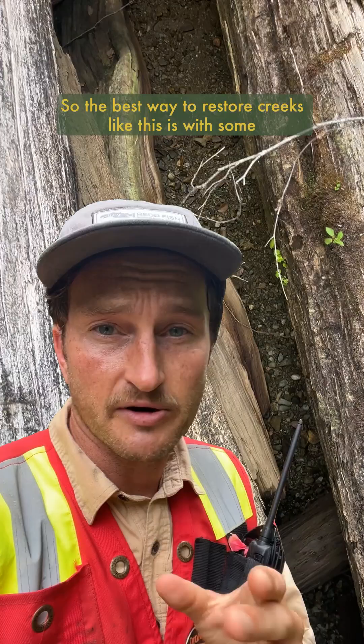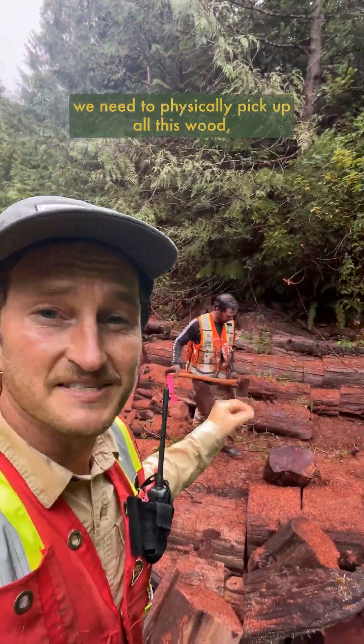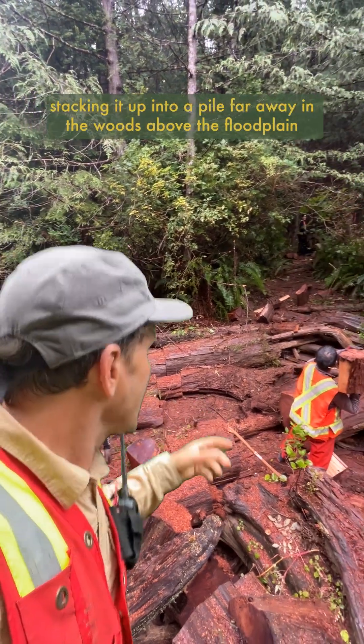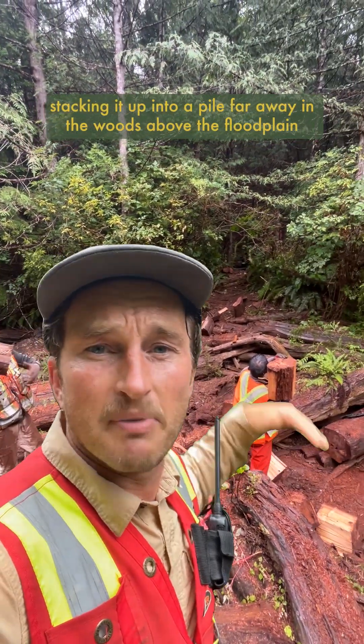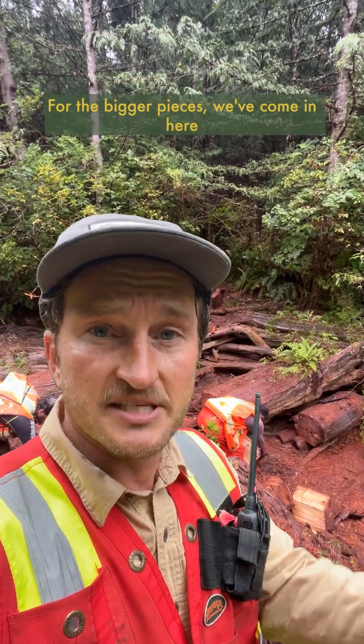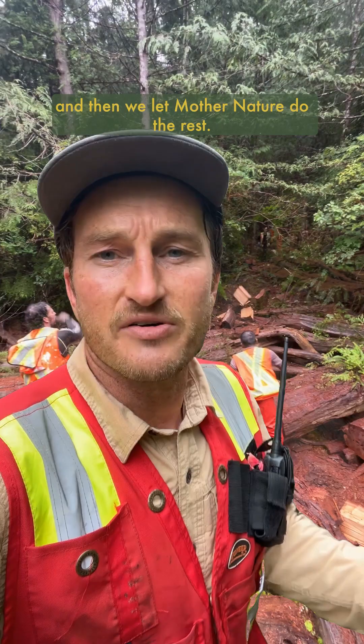The best way to restore creeks like this is with some good old-fashioned elbow grease. Because these creeks are remote, we need to physically pick up all of this wood piece by piece and remove it from the stream, stacking it up in a pile far away in the woods above the flood plain so that it doesn't re-enter the stream during the next big rain. For the bigger pieces, we've bucked them into smaller pieces to be removed, and then we let mother nature do the rest.